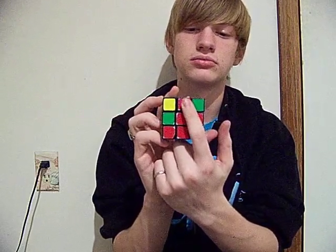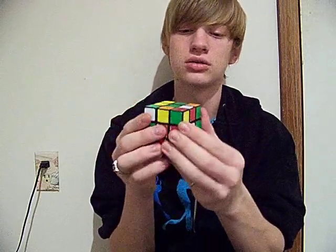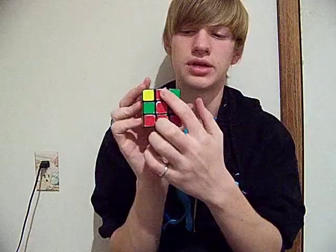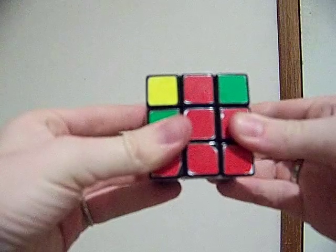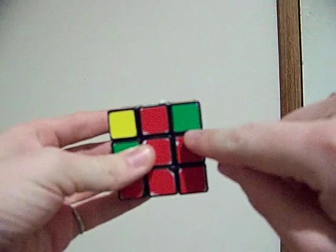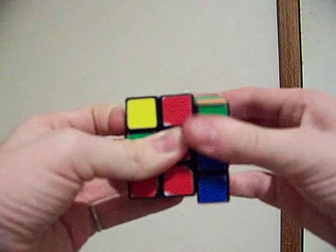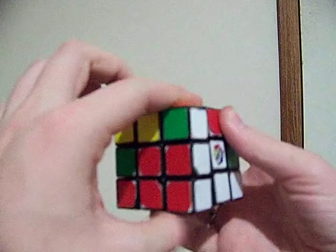So we're going to line it up so that it lines up. Even though it's still the red-white, it's wrong, so line it up so that it's right. Then it's going to go down into the right. You hold it facing you like this, and then you do U, R, U prime, R prime, U prime, F prime, U, F. And that puts that in there.